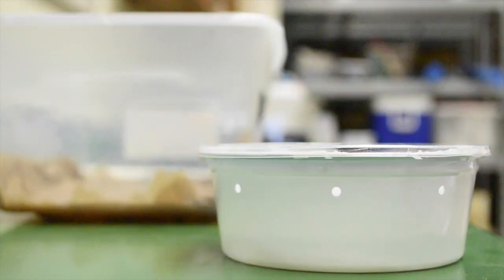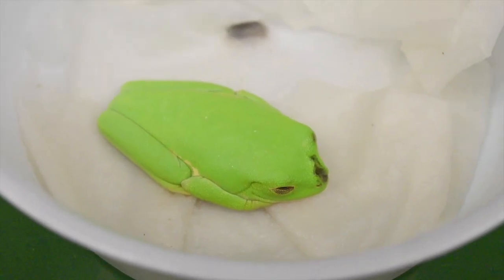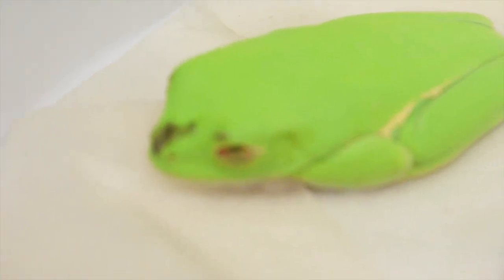This guy's a bit bigger so he can't be quarantined in the small container — we're going to put him in this tub right here. True to his name, this guy has very, very, very red eyes.